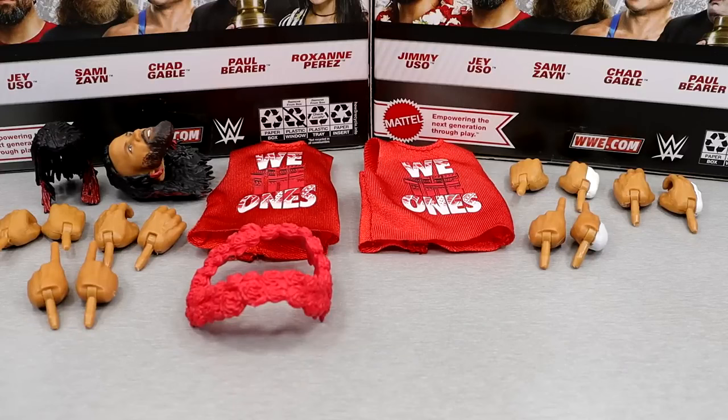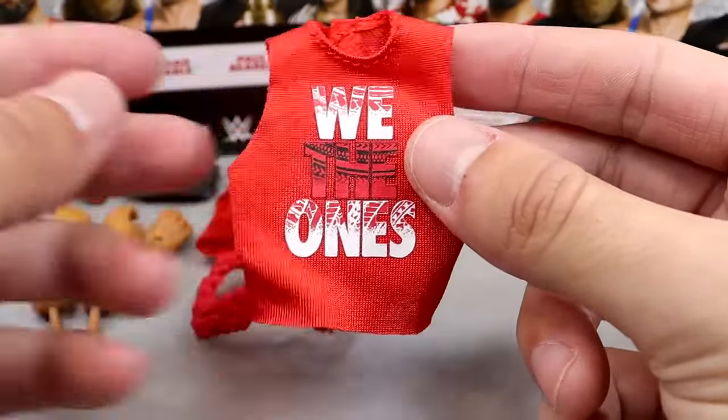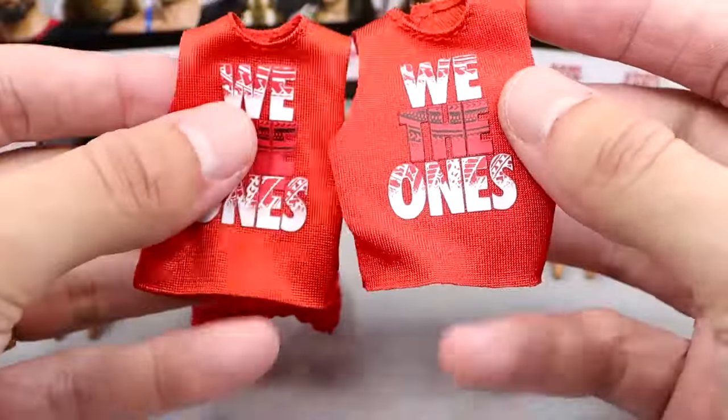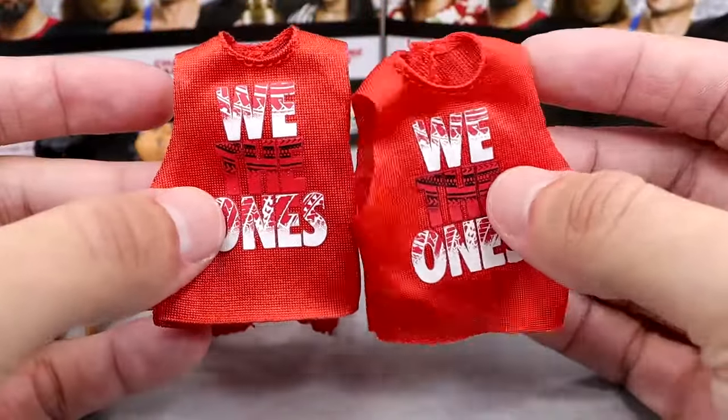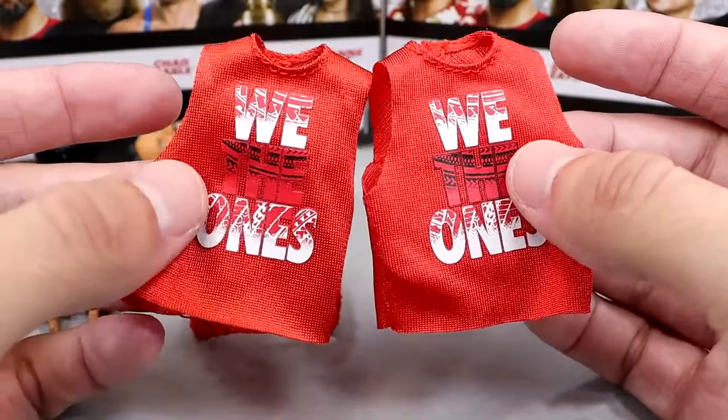Getting into the accessories that you get with the Elite 106 Jimmy and Jay Uso — they are a tag team so we're going to cover this together. On the left side of the screen you have Jimmy's accessories, and on the right side you have Jay's accessories. You definitely get more with Jimmy, probably because he's been given the short end of the stick a lot on his head sculpt. Both Usos do come with a cloth goods 'We The Ones' shirt in red. We have seen the black versions before on their Ultimate Editions and with Solo Sikoa's Elite 104 figure, but these look pretty good.